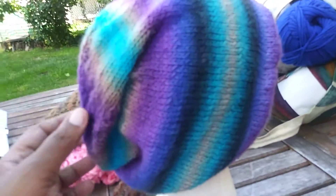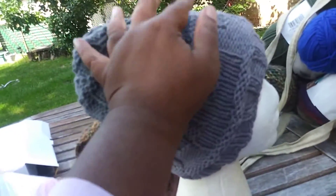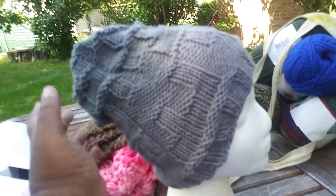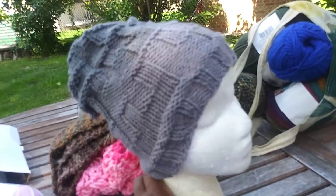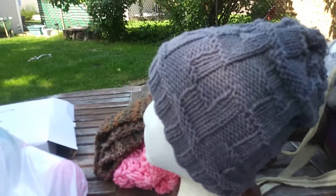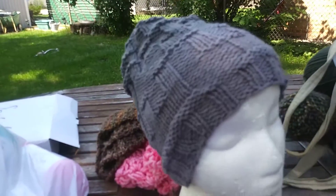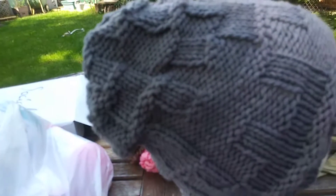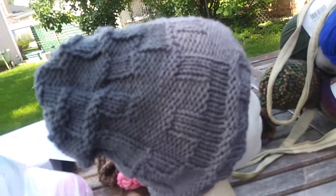My last hat pattern is a beanie — not quite basket weave, I call it Basket Block. This was actually made for a guy. This is done out of Karen Big Cakes in Cookies and Cream. The pattern for this will be available shortly. There are two patterns and I believe seven hats.